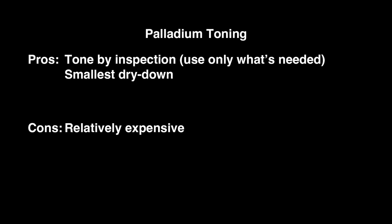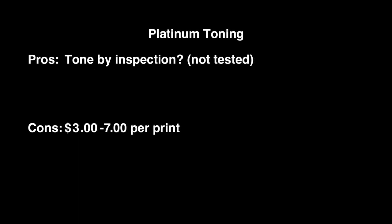So there you have it. Except for palladium, all of these prints had a big change as they dried. Palladium toning is the only exception — only the brightest values dried down. It's more expensive, but it lets you see the toning as it happens. Platinum toning would presumably be the same, but it's four to five times as costly per print.